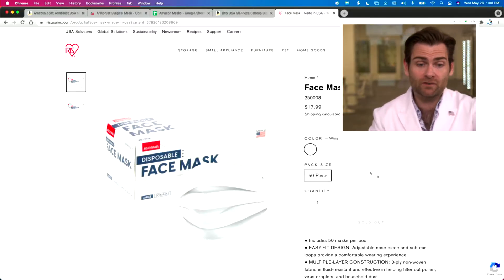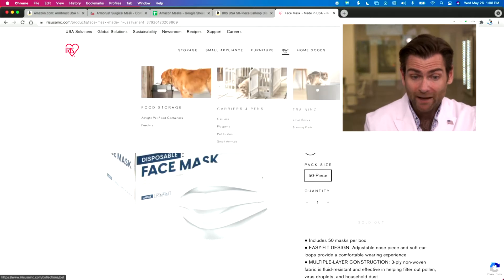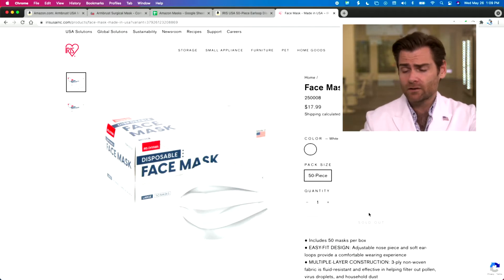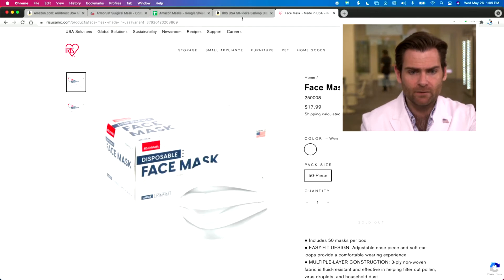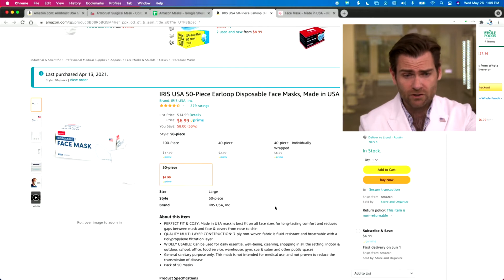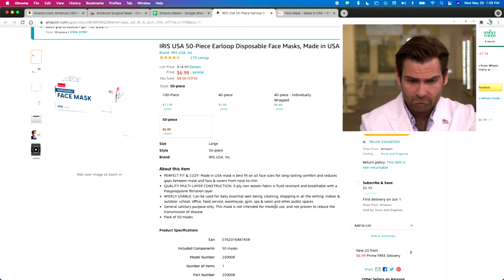We're looking at the Iris face mask. If you go to their website, you're going to find that they sell storage, small appliances, furniture, pet goods, and face masks. They're not making any claims. It seems like they saw the need and stood up some manufacturing during the pandemic and now they have some masks left over. It doesn't seem like it was a big part of their strategy — I have never heard of these folks before. We bought them on Amazon, and they're not making any claims at all. It'll be interesting to see what this thing actually produces.